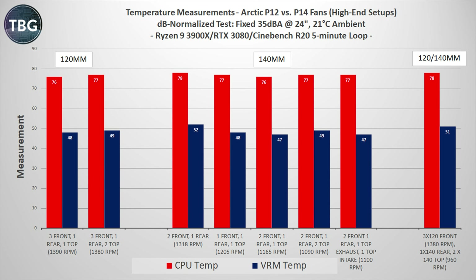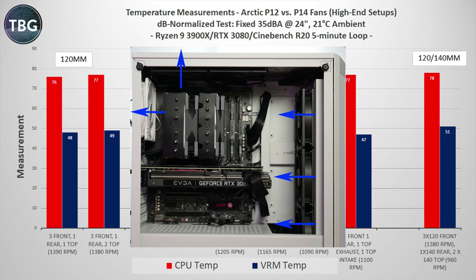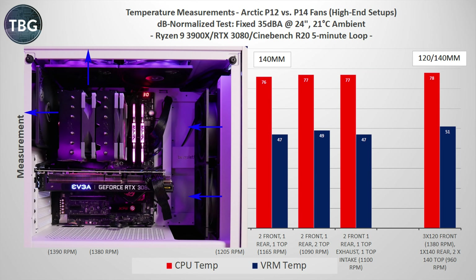Turning to the decibel normalized results, we see more evidence that adding additional fans is counterproductive. So if you are running applications that only tax your CPU and VRMs, you want to limit yourself to either five 120mm fans or four 140mm fans.